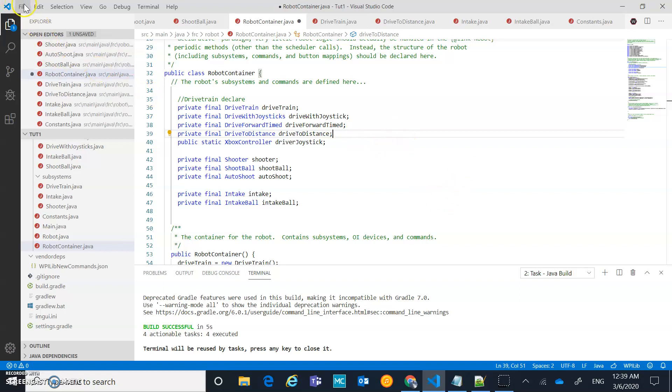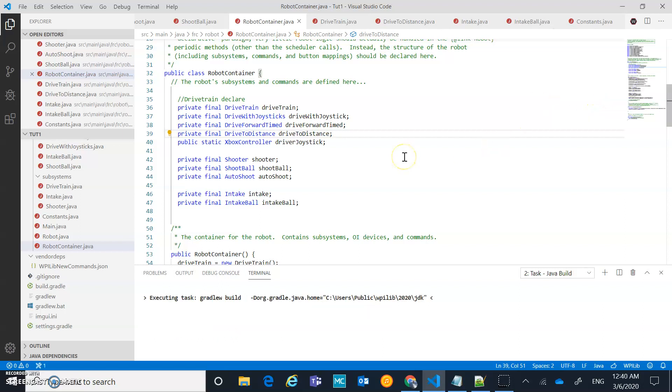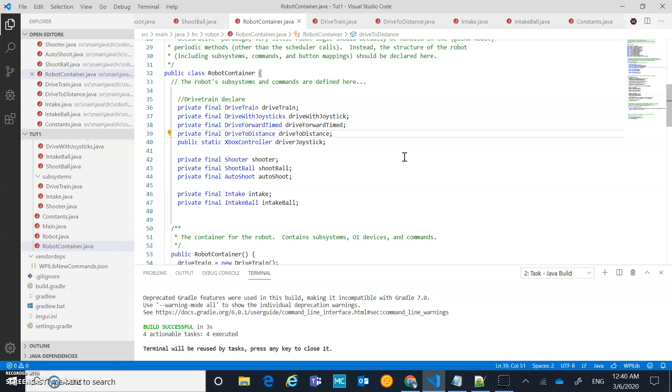I'll do File > Save All to make sure everything is saved, then do a quick build. Build successful — we're set up to start stacking these commands in a command group in the next video. See you then.